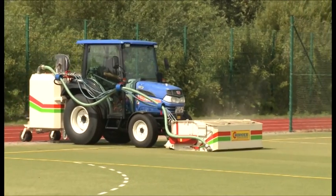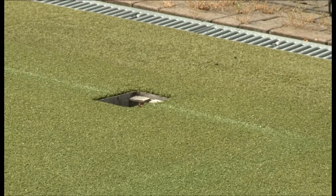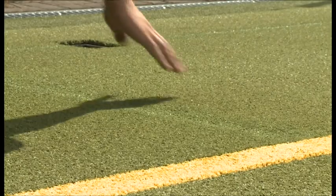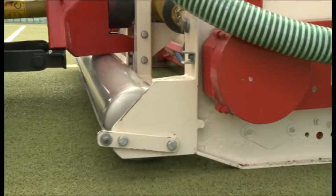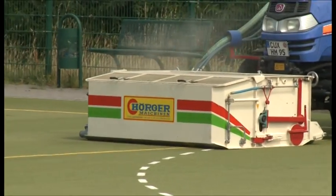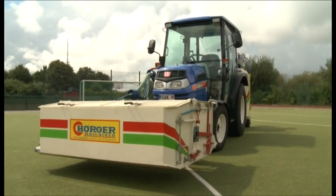Herger SKR: easy to handle, efficient cleaning of every artificial turf. Convenient for maintenance cleaning, intensive cleaning and reactivation cleaning. Low maintenance. Efficient cleaning even in depth. Herger Artificial Turf Cleaners — the ideal solution for every artificial turf. Easy to handle, good value, efficient for outstanding results. Herger Artificial Turf Cleaner SKR: for clean sports.